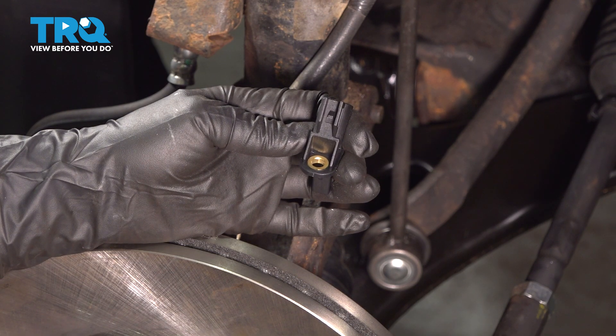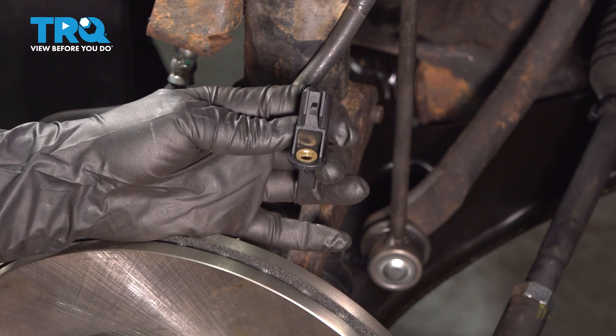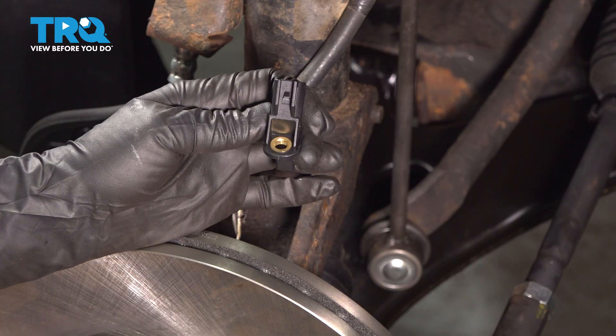In this video, I'm going to show you how to replace your wheel speed sensor on your Mazda 3. It's located behind your front wheel.